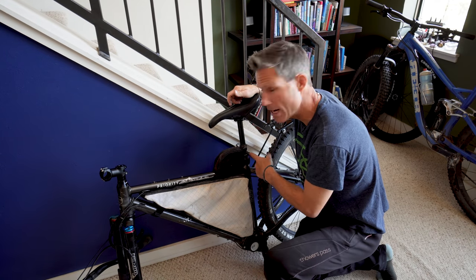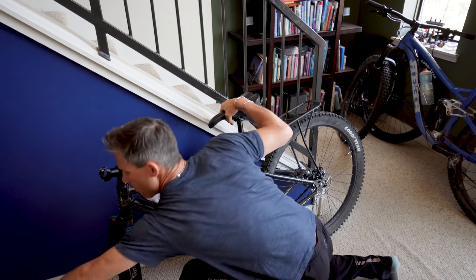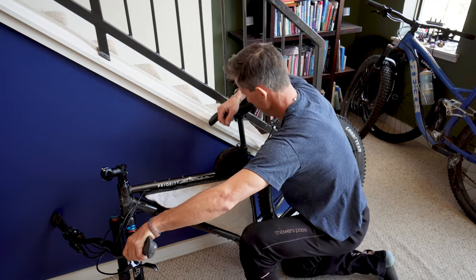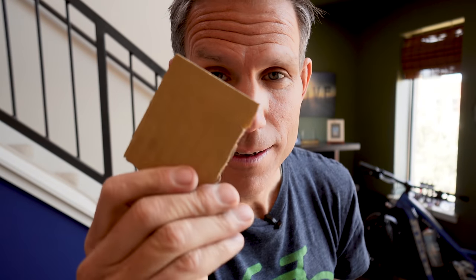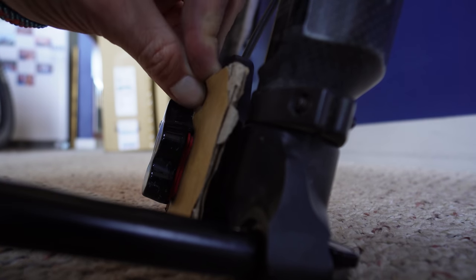Now let's put the seat down. A lot of you might just loosen up the seat collar and take the seat post out entirely. I have a dropper post so I can just hit the button and put my seat down. I almost forgot — you know what this piece of cardboard is? It's a front brake block. I'm going to shove it in between the brake pads on my front brake. What that will do is prevent the brake pads from getting squeezed into each other and getting locked in place — which happens if somebody accidentally hits the front brake while there's no wheel on the bike.